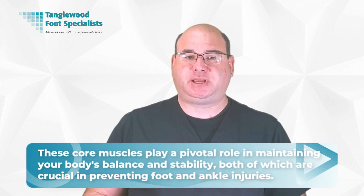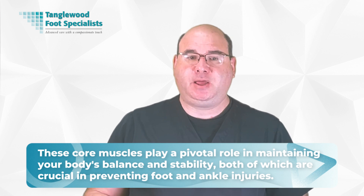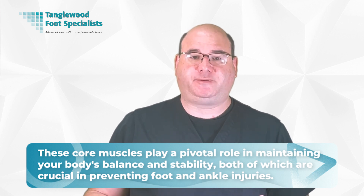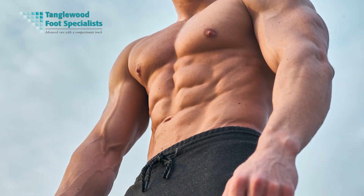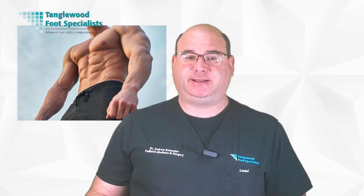Why is a strong core so critical? Well, it's because these core muscles play a pivotal role in maintaining your body's balance and stability, both of which are crucial in preventing foot and ankle injuries. A robust core can help you stand upright, move in all directions, and perform physical activities without losing your balance or straining your extremities.